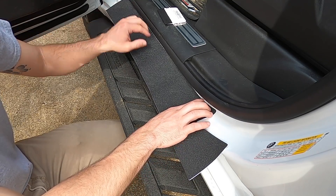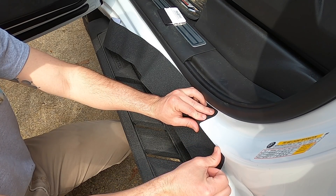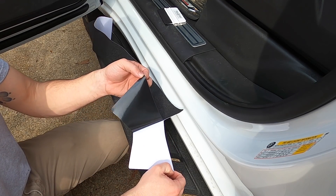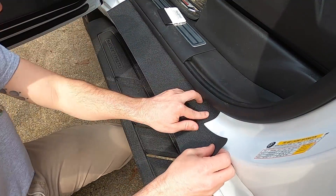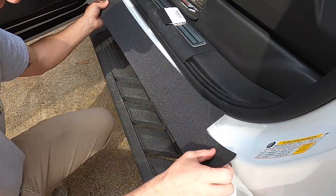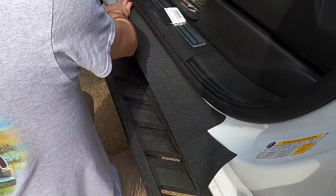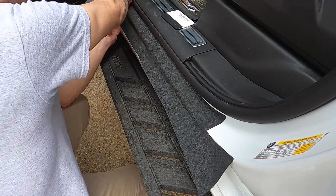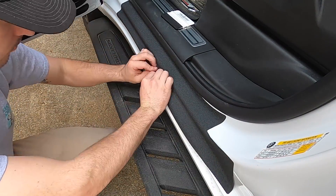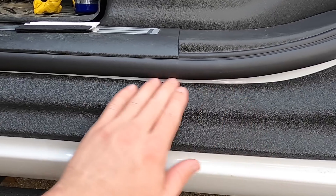So in order to make this work, I'll go ahead and peel this side up. I'm not sure if this is the best way to do it, but just like that — nice and protected. Didn't get it completely straight, got a little bit off center, but that's not a big deal since this is here to protect the paint.